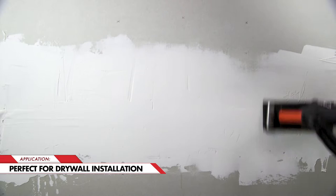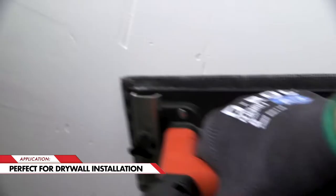Sand down your drywall and get a smooth finish every time. The six foot hose allows for a full range of movement, and the connection elbow offers 360 degrees of rotation.